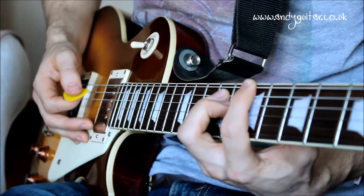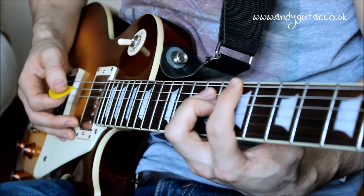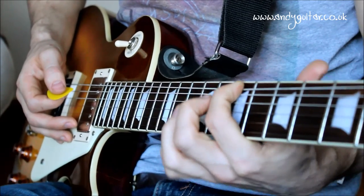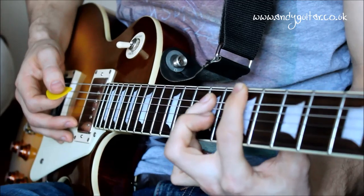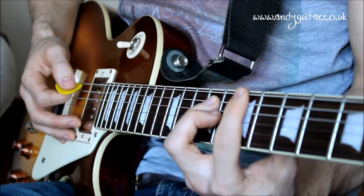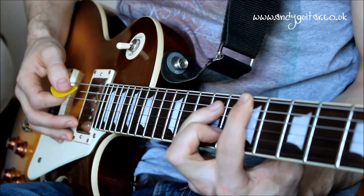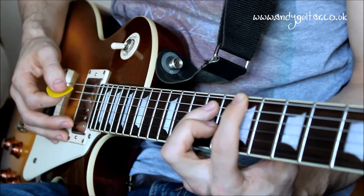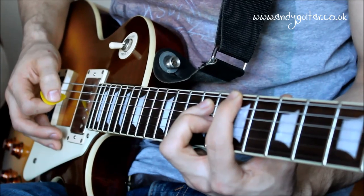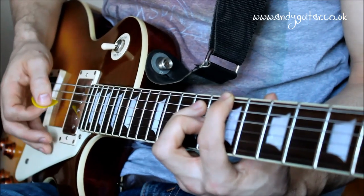Hi guys, this is how to play power chords - rock guitar power chords. We've got a rock guitar setting on our amplifier. I've got my first finger at the 7th fret on the thickest E string, third finger at the 9th fret on the A string, and little finger on the 9th fret on the D string. I'm only playing the thickest three strings - the ones with string wound around them, not the plain ones.